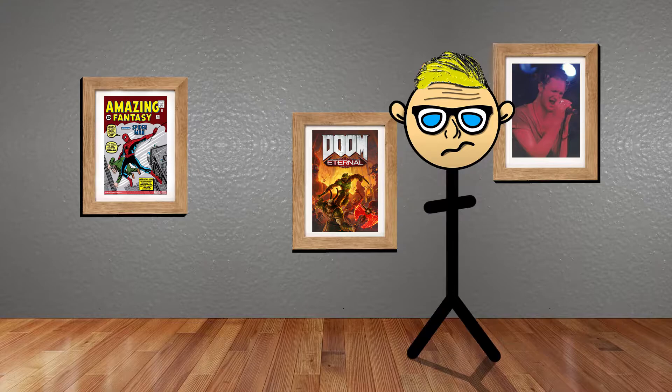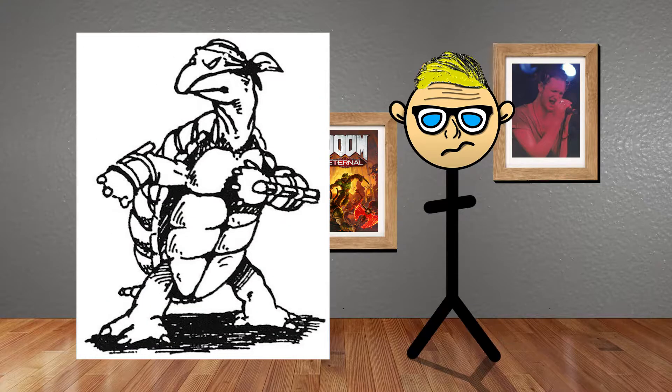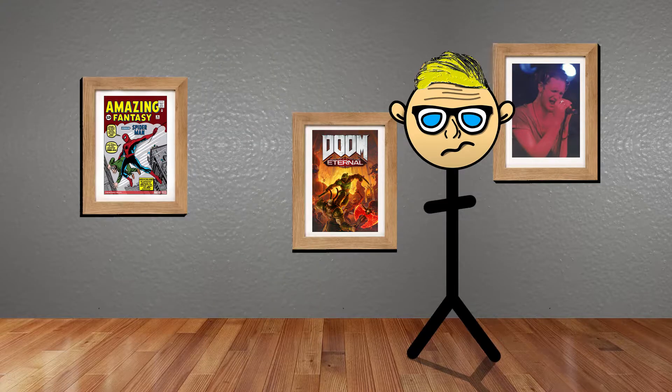One night Peter Laird draws a Ninja Turtle holding a nunchuck, and it looks very corny if you look at the original drawings. They decided to do something with the idea, and in May of 1984 they released their first issue of the Teenage Mutant Ninja Turtles.